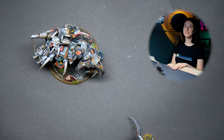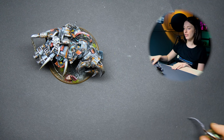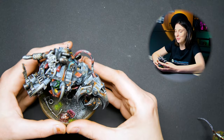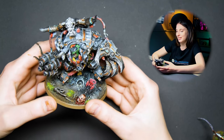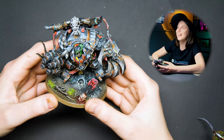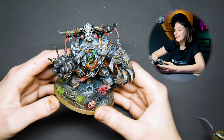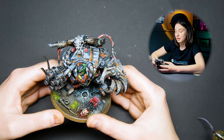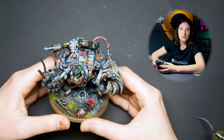Hi guys, this is Maria from Den of Imagination, and today I have a cool model to show you for all the Orc fans and the fans of Waaagh! We have Gaskul Traka — he is painted at level 6 and painted in the style of Samlands, who was an inspiration.